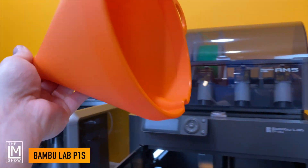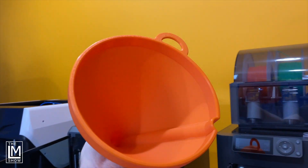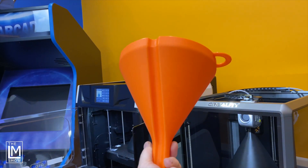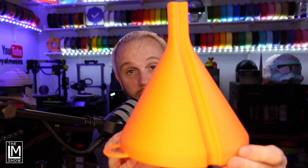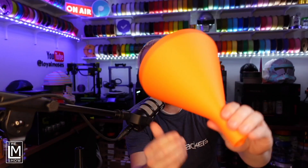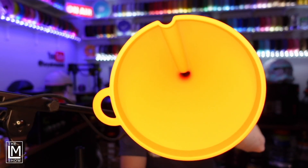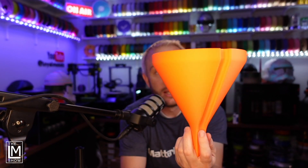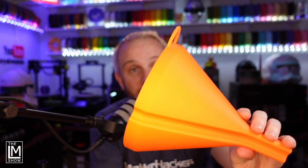And last, we have the Bamboo Lab P1S, which has a build volume of 256mm cubed and runs at speeds up to 500mm per second. I have to say, I think the Bamboo P1S killed it here — absolutely perfect. I cannot find a single flaw on this print. Here's the inside. The light with the camera is making it look a little yellow, but this is actually orange PLA, and it is absolute perfection.